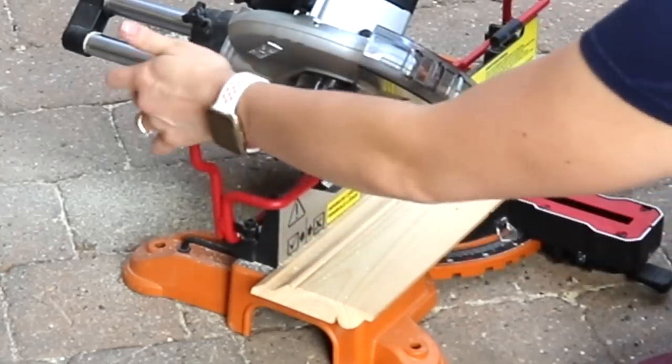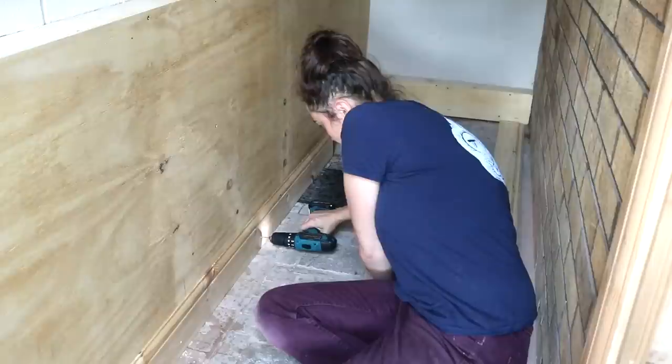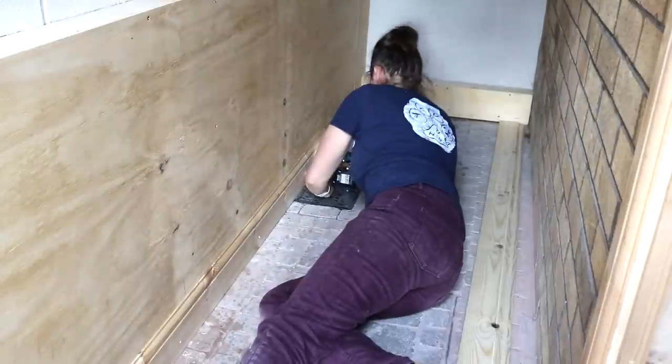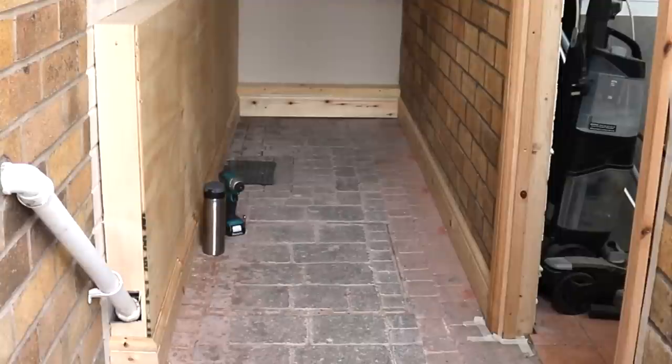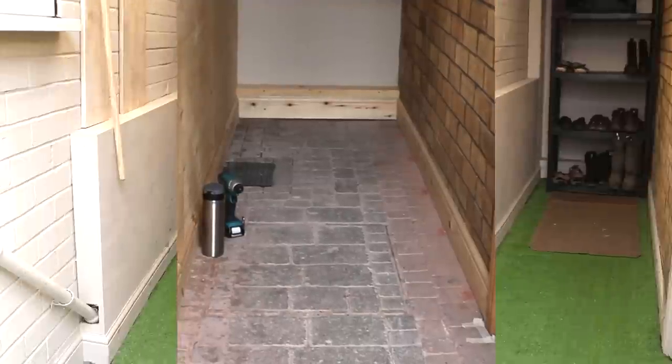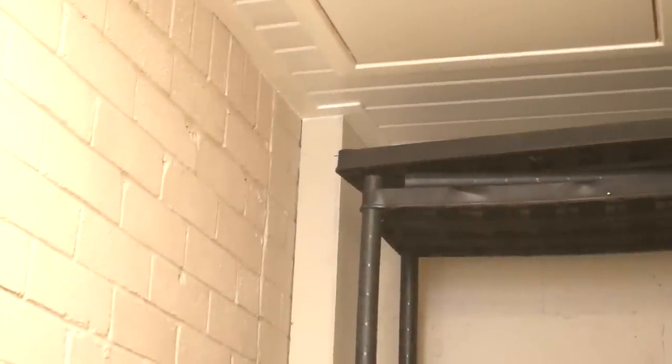After doing some mitering, I pre-drilled and screwed the skirting to the ply lining, while also hitting the structural pieces behind. Then we continued to the brick wall side as well. We've since painted all of the wood to blend in with a masonry paint, but something I'm still yet to do — because it's not a priority at the moment — is adding a decorative top piece to that long section.